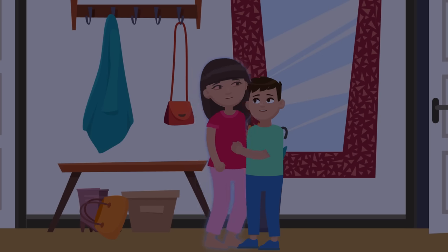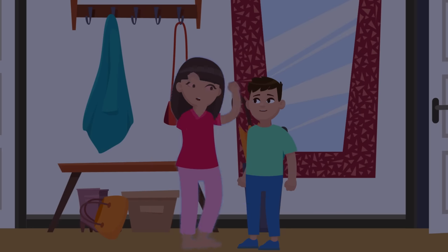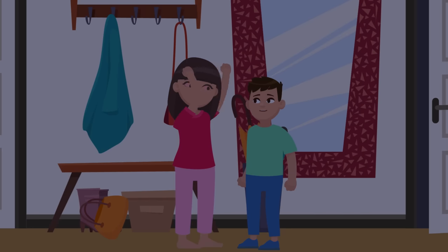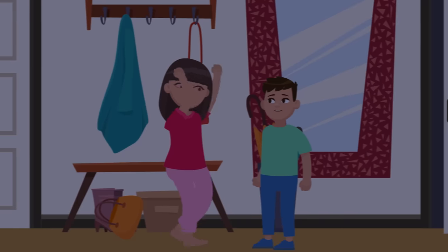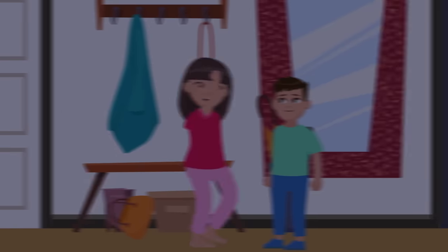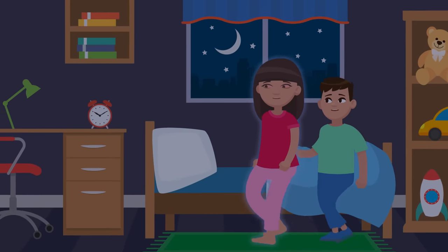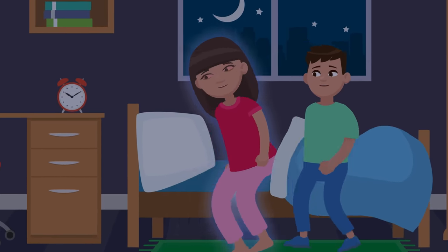If you ever encounter a sleepwalker, you shouldn't try to wake them. Rousing them from sleep, especially if you shake them too hard, is likely to leave them confused and distressed when they suddenly wake up. Someone that disoriented might accidentally fall, flee, or attack — and that's no good for anyone. Instead, your best move is to keep your cool and gently guide them back towards their bed so they can tuck themselves back in.